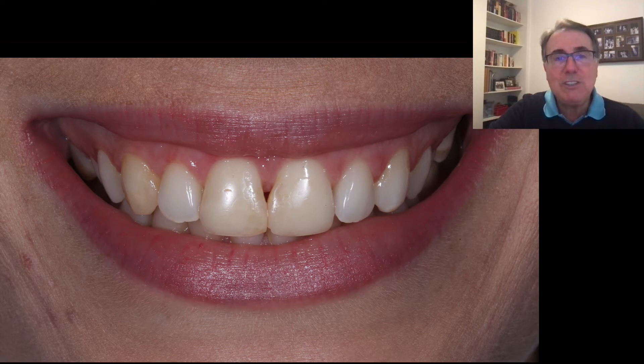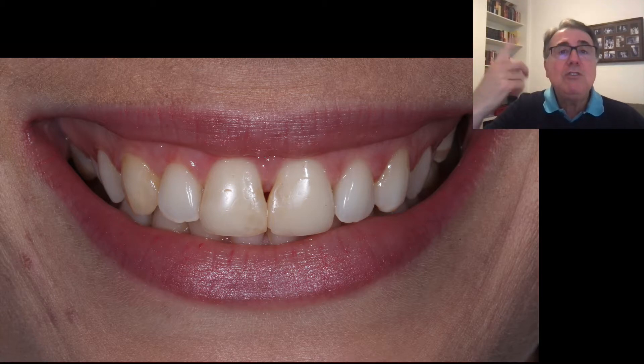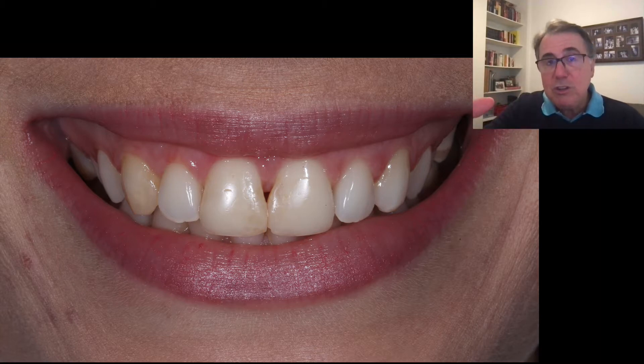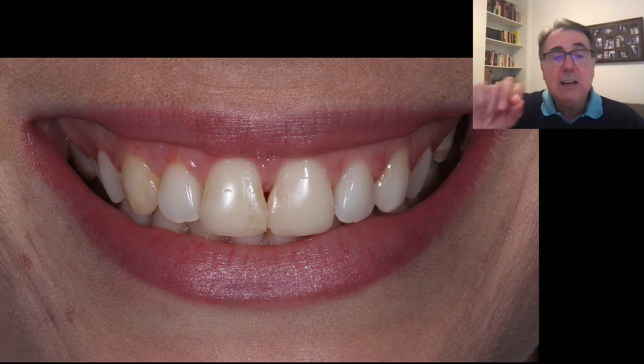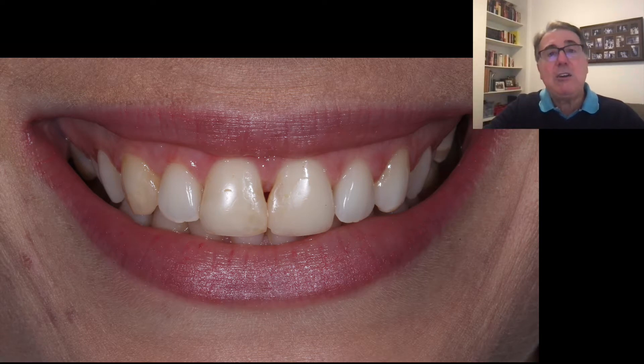Hello everyone, this is our Dental Talk Without Secrets and today we're going to be discussing diastema closure. There are several ways of doing a diastema closure, but today we're going to be talking about an easy way — something that we can do in our office, in our practice, without any special tool, without any special device. The next video, I'm going to show next week, will use a different approach using the BioClear matrices. But today we're going to use just simple things that we have probably in our everyday practice.